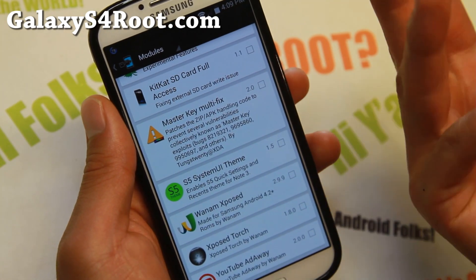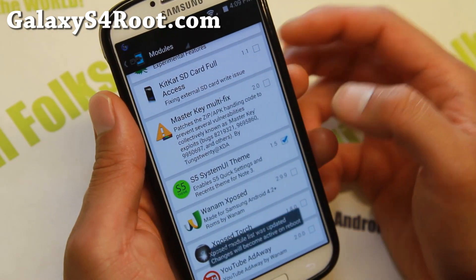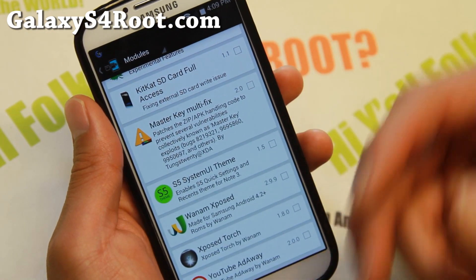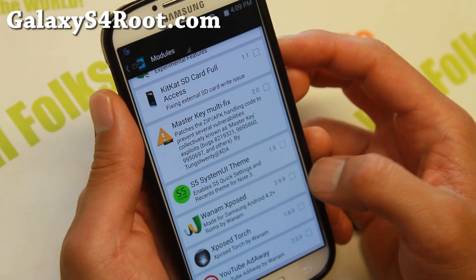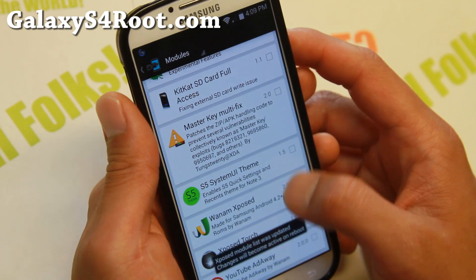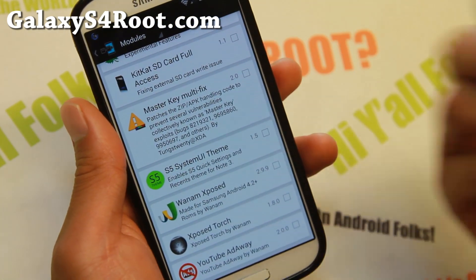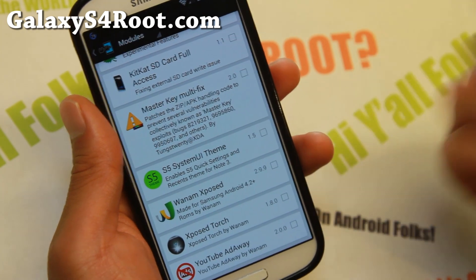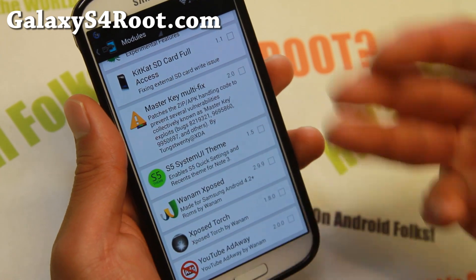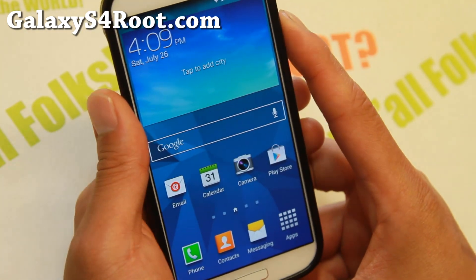You can install some cool stuff like the S5 System UI theme. If you want to change your settings to look like the new S5, go ahead and enable that, then reboot. Also, Winom Xposed app is great for customizing your phone, such as adding flashlights, shortcuts, and other miscellaneous UI customization. I do have a short tutorial on that using my Note 3, but it's pretty much the same for the S4, so check that out.